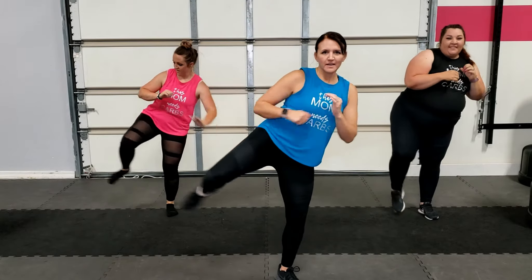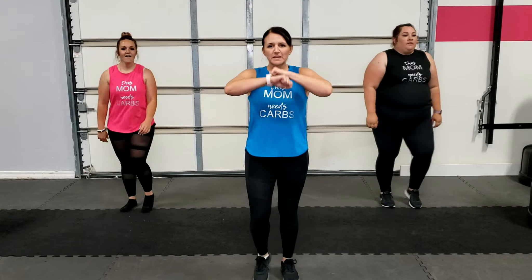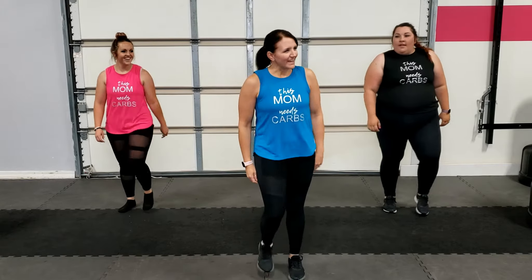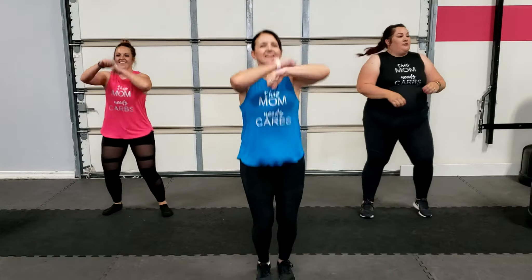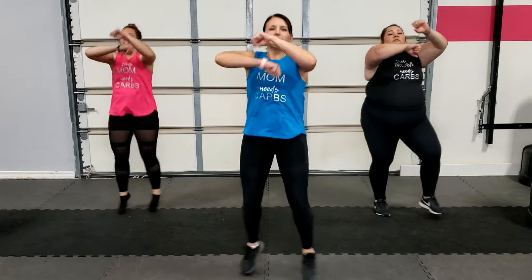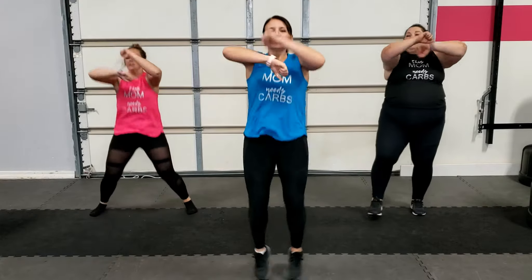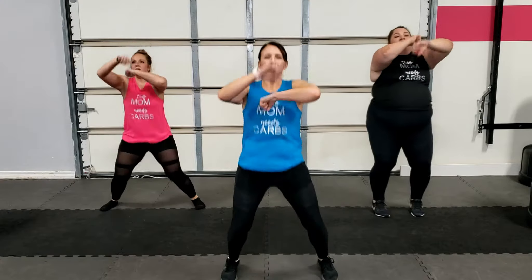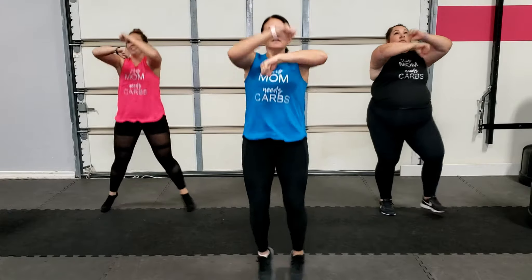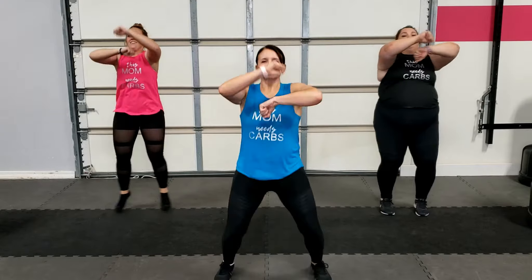Keep going — we have a couple more. March it out, here's your 15-second break. We're going to roll through those again, starting with our jack speed. Enjoy that nice long break! All right, here we go — jack it out. Good, keep breathing, keep your core tight.